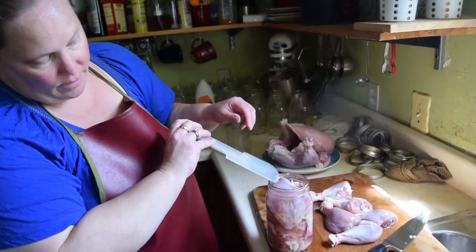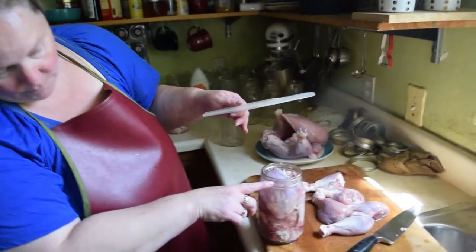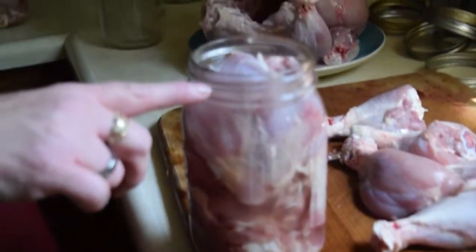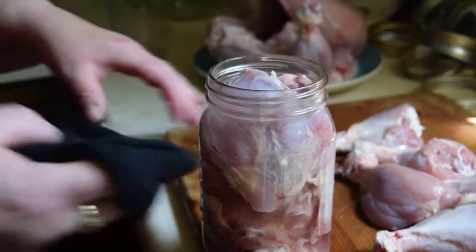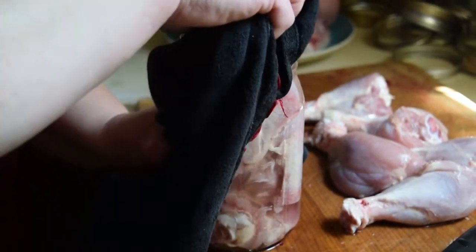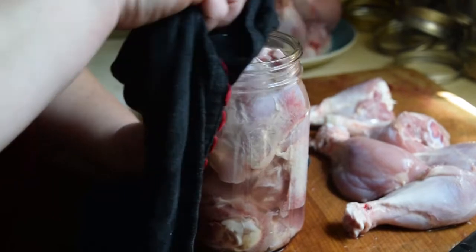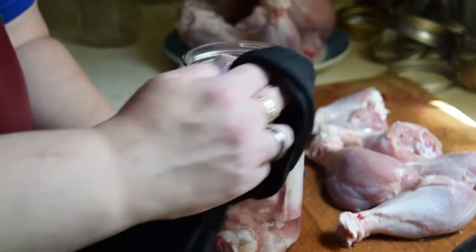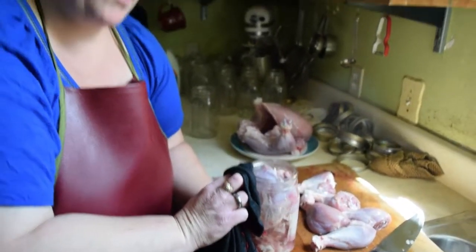You want there to be one inch of head space on the jar, which is right about here on the threads. We're going to take a damp rag and carefully wipe the top, and that way you get any grease or food or water off the jar. That's also very important or you might not have a proper seal.